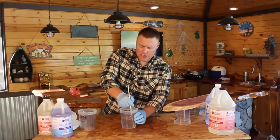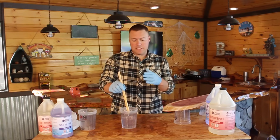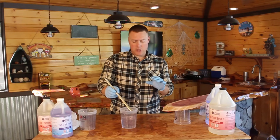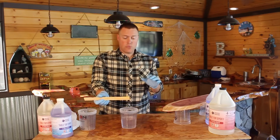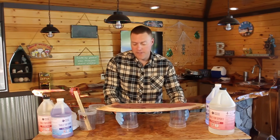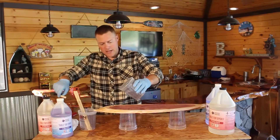After mixing for an additional three minutes in the new container, go ahead and pour immediately. You're going to want to do that because the chemical reaction is happening — if you wait, it's going to overheat with that much epoxy in one container. So we're going to pour this on as just a seal coat, which is a real fine coat. It does not have to be perfect and you do not have to cover everything. If it doesn't look perfect, it's fine — this is just a seal coat.